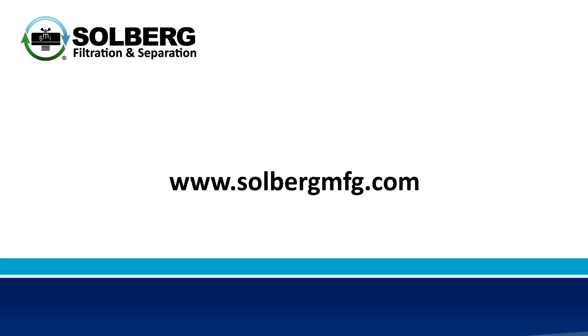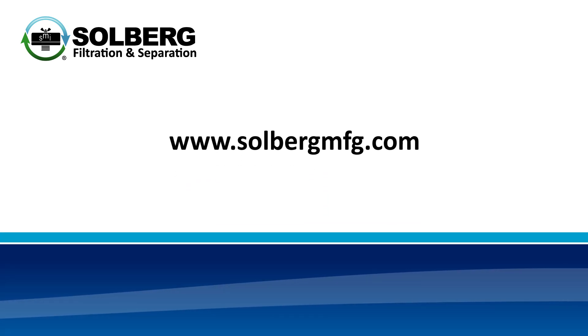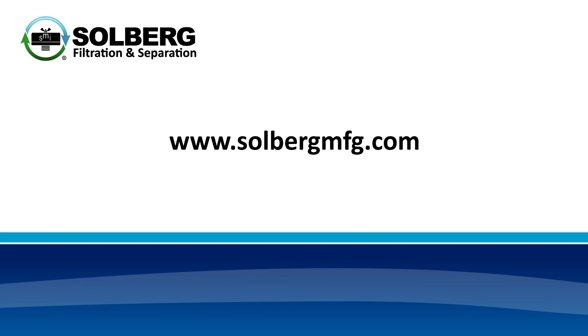For more information on the SME series and other Solberg products, please visit our website at solbergmfg.com.